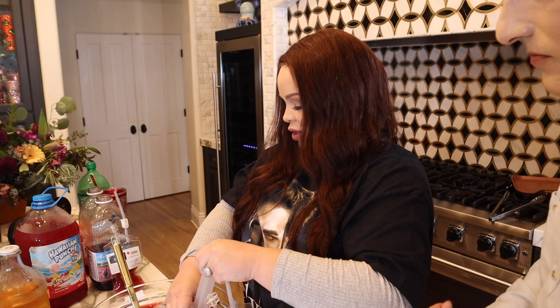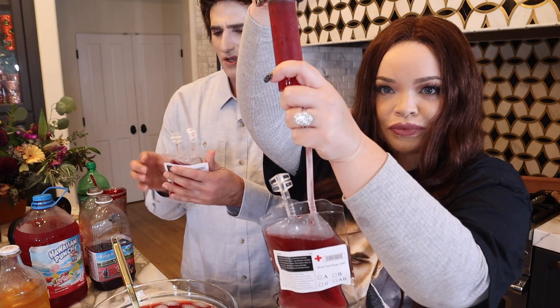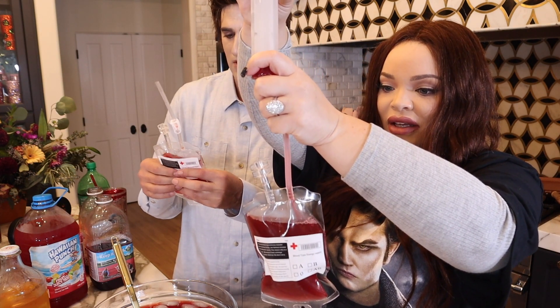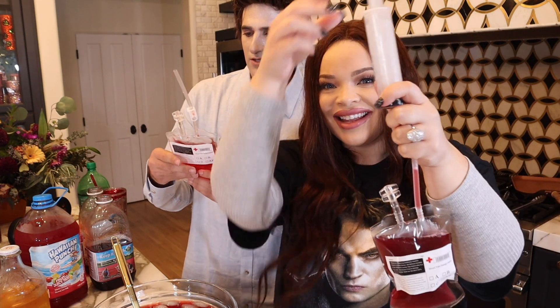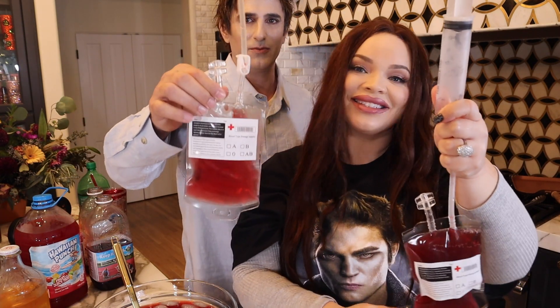You have to put your blood type on the label. Do you know your blood type? We don't say it out loud — someone might try to steal your blood if they know you have a good blood type. My mom is a really special one — they call her when they need donations. Yours is full! You got so much blood.